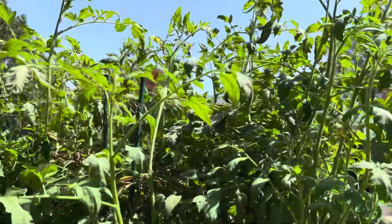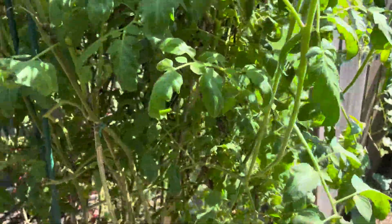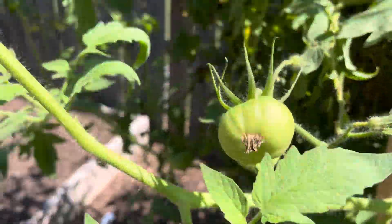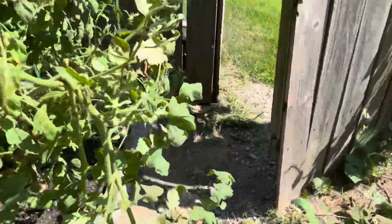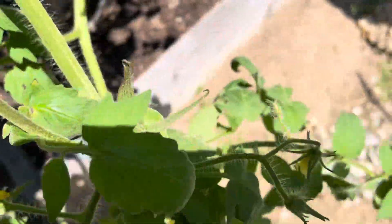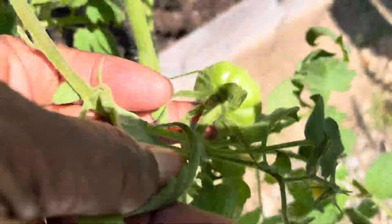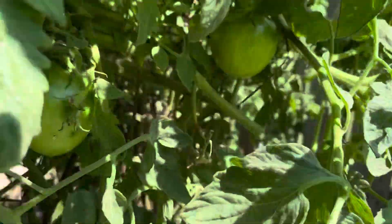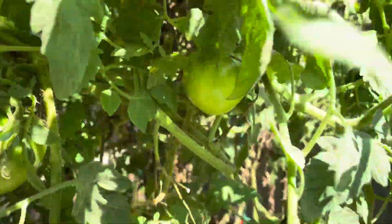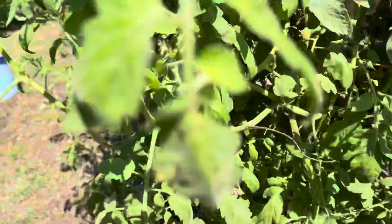So we thought the tomatoes were finished. But I guess since the weather has cooled off, they have started to bear again. We have blooms, and we have tomatoes. This one here has fallen over, but you can see it has little tomatoes. Here's some nice sized ones. Up in there. The tomatoes have got a second wind.